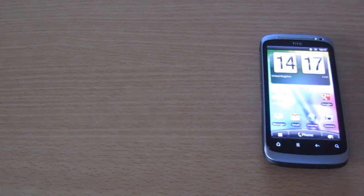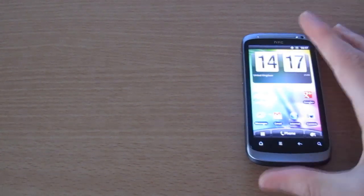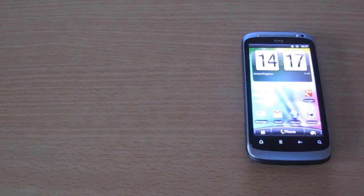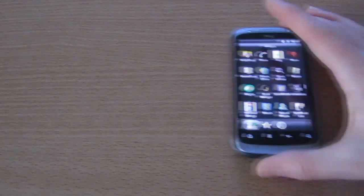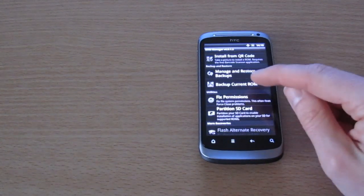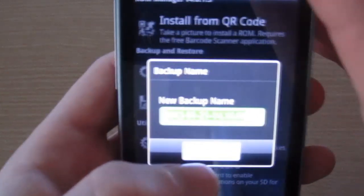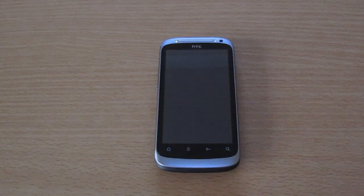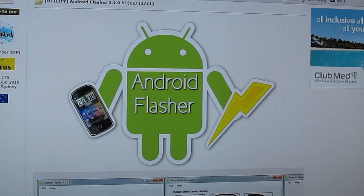Once you've downloaded that, we can move on. What I want to do first is back up my current ROM to my SD card so when the phone comes back from HTC I can just restore it and everything will be back as it was. Go into ROM Manager and there's a link to back up the current ROM. Click on that, give the backup a name — the default is just the date and time — press OK, and it'll reboot into recovery and back itself up. Once it's backed up, reboot your phone and we'll go from there.